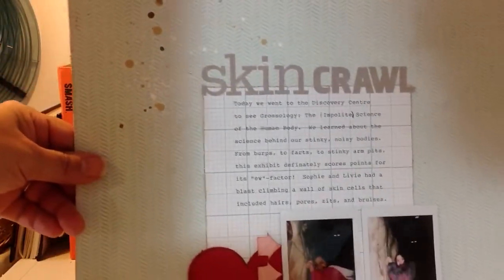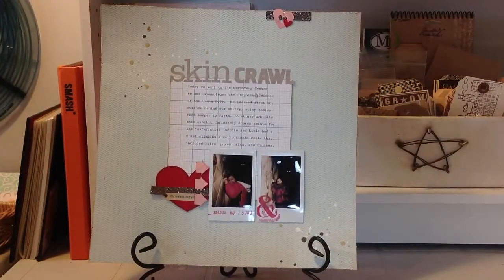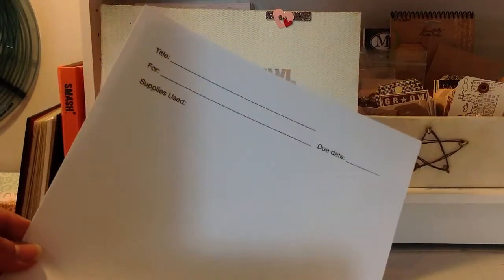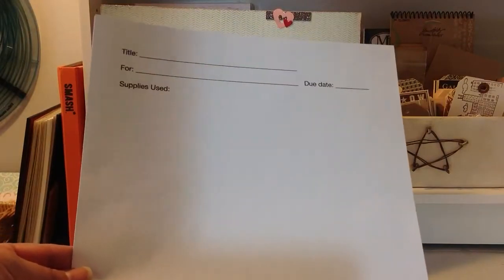The other thing I wanted to share today is my new strategy for keeping track of what supplies I'm using on my layouts. I used to do that on my blog, but I'm getting kind of tired of blogging in such a boring way, so I think I'm going to start changing how I use my blog — doing more personal blogging rather than just a collection of supply lists and links to my YouTube videos.